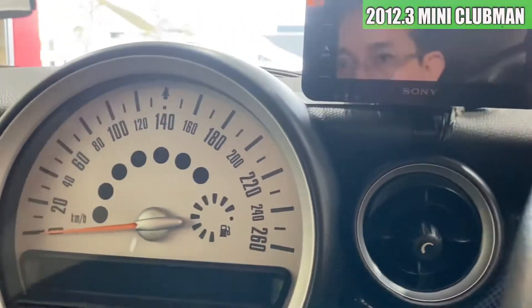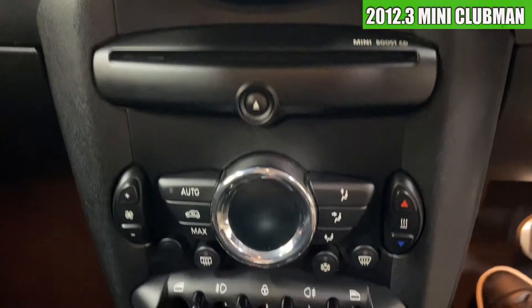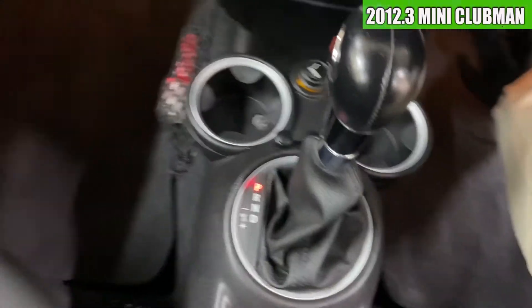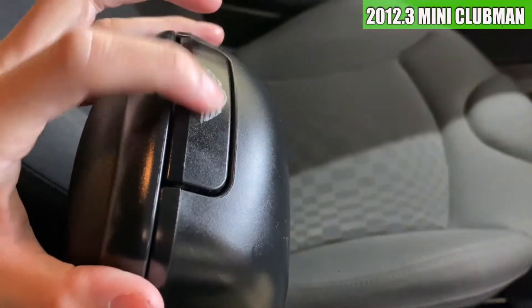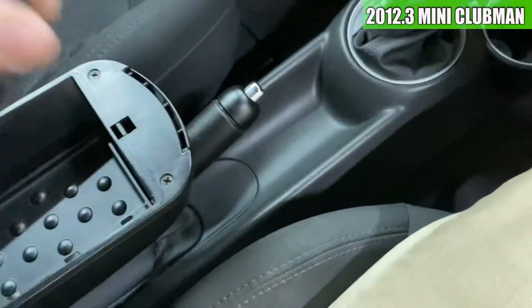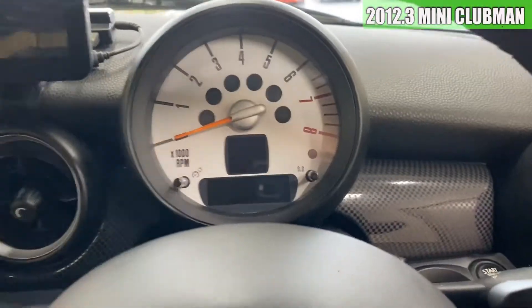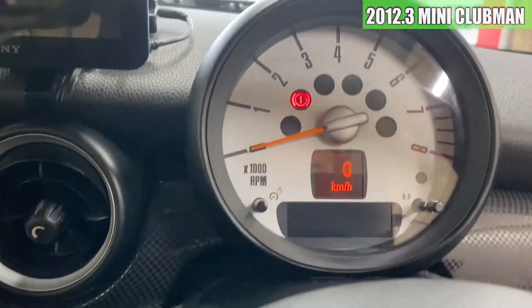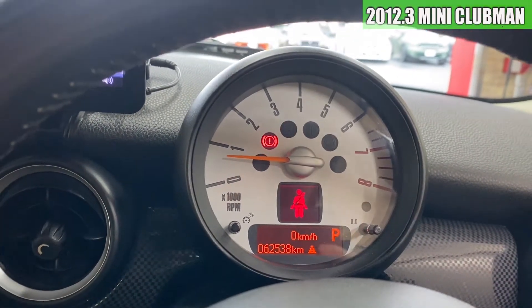ETCの車載機こちらに付いております。メーター周りなんかはパネル類も結構綺麗な感じですかね。シフトブーツ周りも綺麗ですね。ここはちょっとね薄くなってますね。よいしょ、こんな感じで開きますので。ちょっとエンジンかけてみましょうか。かかりなんかも非常にスムーズでいいですね。